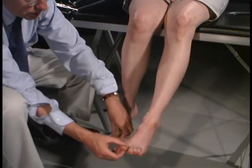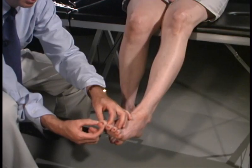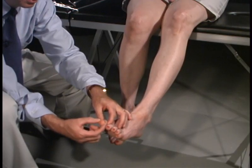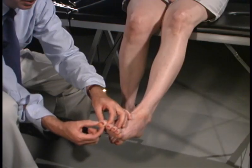Do the same thing over this foot. Close your eyes. I'm going to move it. Down. Good. Up. Up. Good. Down. Down. Down. Good.